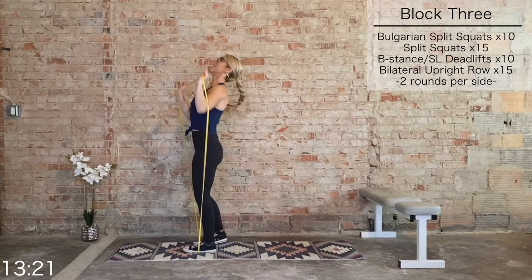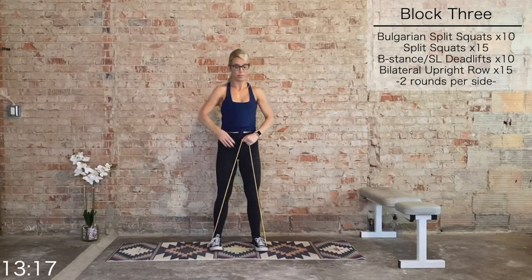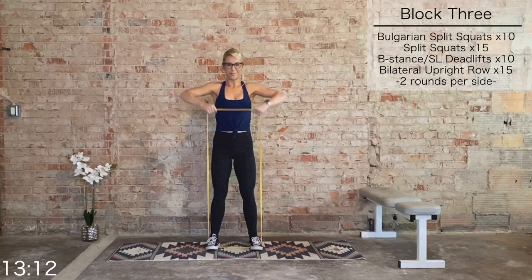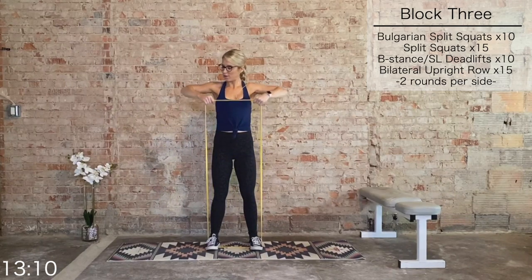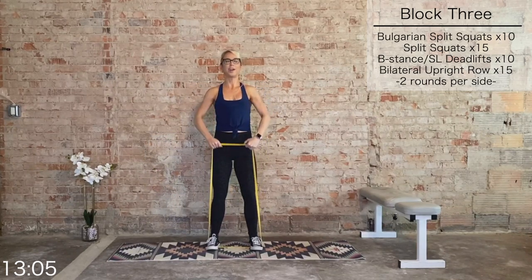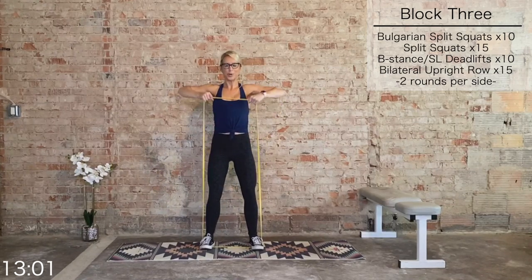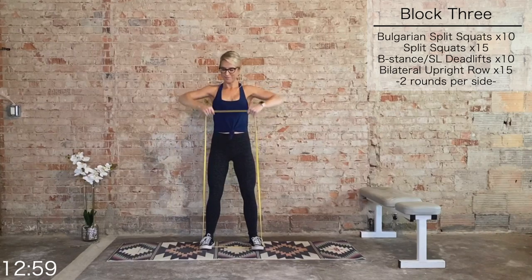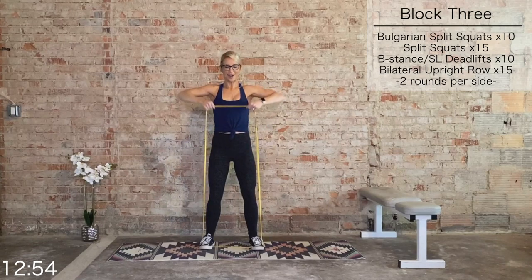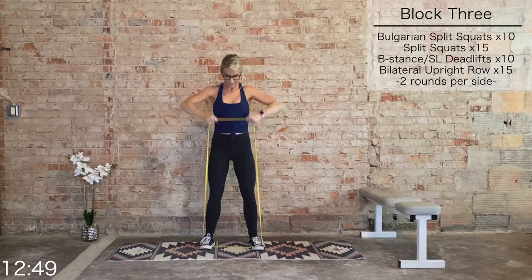Nice work. Bring that band overhead — we have those upright rows. This time, really pull that band apart at the top. 15 total — rip it apart right here. 10 more, here's our last five — 5, 4, 3, 2, and 1.